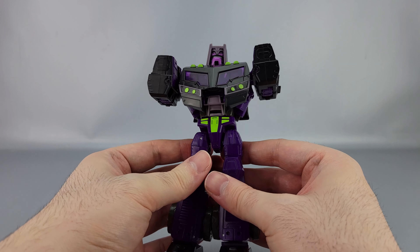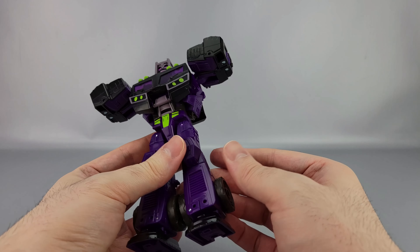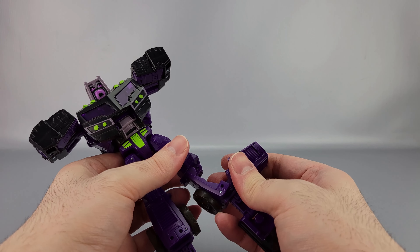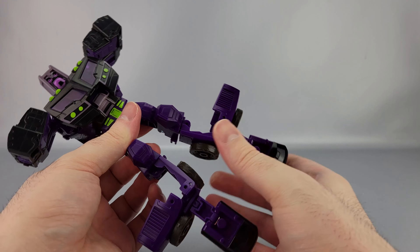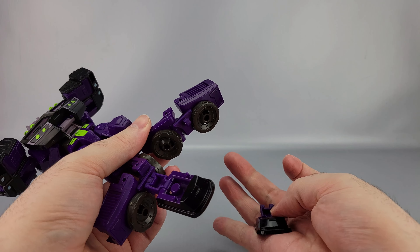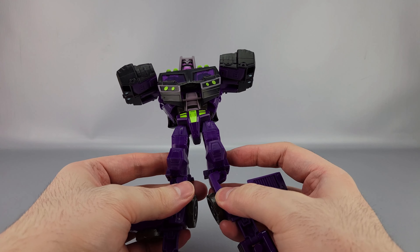Now for the transformation — first, get the axe out of his hand. For the hands, open up the forearm, fold the fist away, and close it back up. Do the same on the other side — open the forearm, fold the fist away, close it back up. Then take the arm and fold it up, click it into place; fold the other arm up and click that into place.